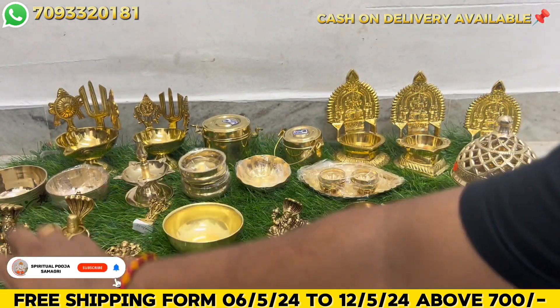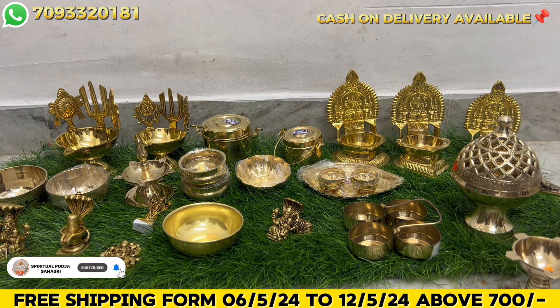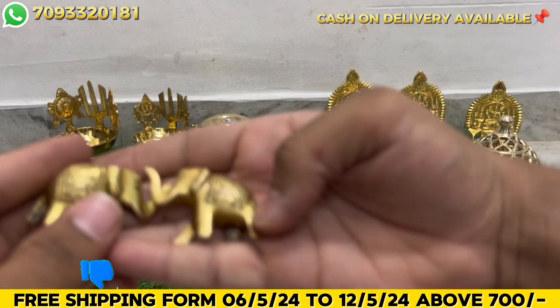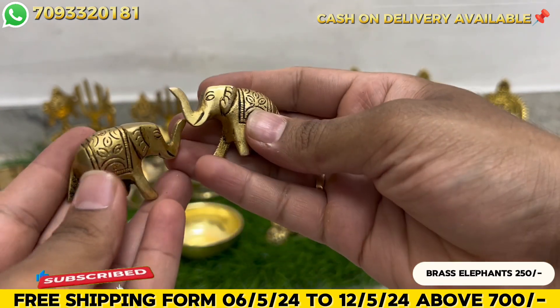We have 80% repeated customers. If you are new members, please don't miss the video. If you purchase at regular price, please comment. I am available for cash on delivery, so you are safe. If you are in courier, you will be able to get a refund. It is perfect and easy to order.